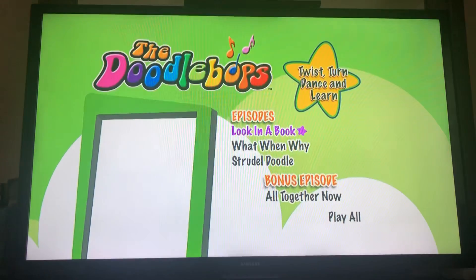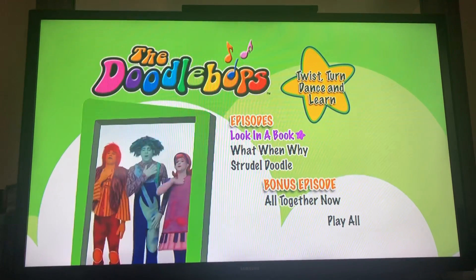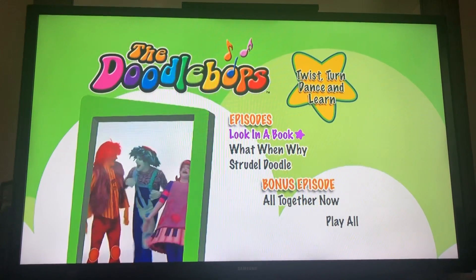Hey guys, Samantha Starlight here. Welcome back to another video. Today we're gonna be doing a DVD walkthrough of the Doodle Box: Twist, Turn, Dance, and Learn. So let's get started.